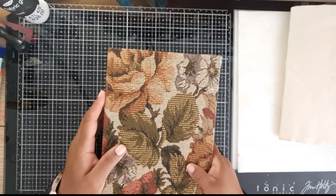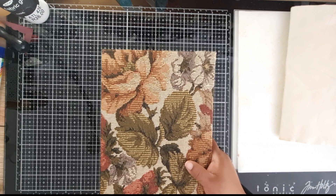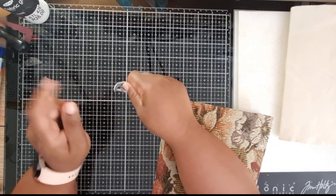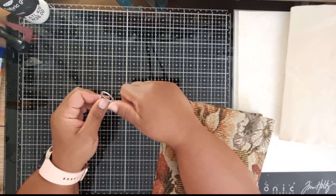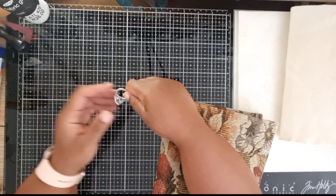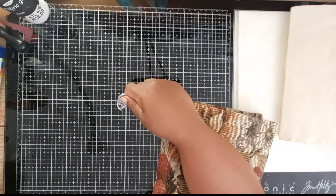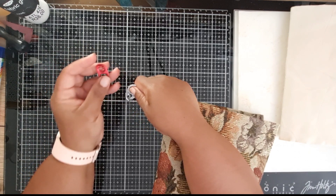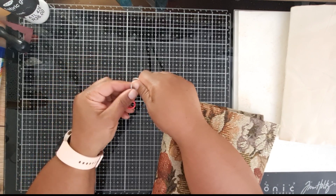Hi everybody, this is Anthony from Sunny Korea. Welcome to my YouTube channel. Today I'm going to show you how I use these things here — they are from your cans. Some of your cans have it, like your tomato and onion mix, your baked beans. These are the little ones, and I think these come out from soda cans, but very seldom do I buy soda in cans so I don't have a lot of these.